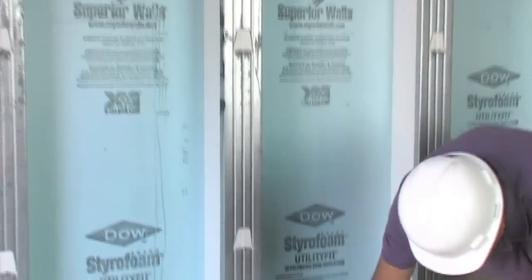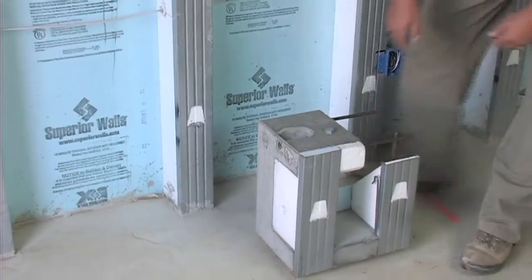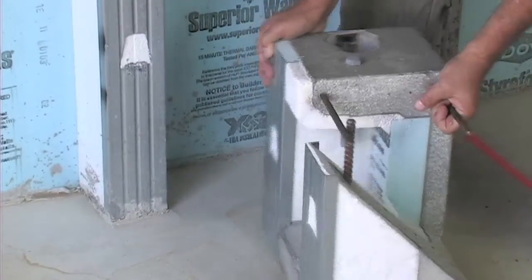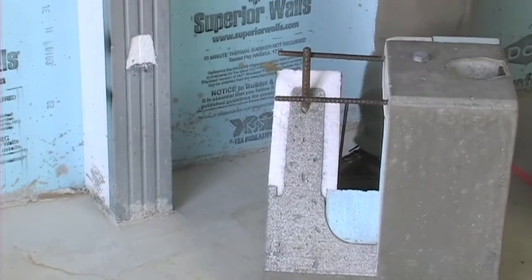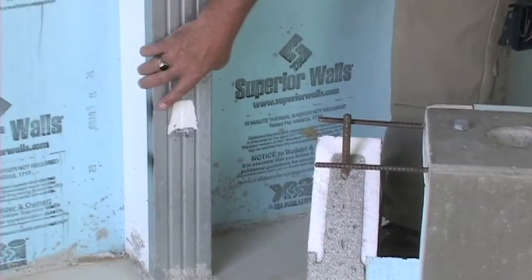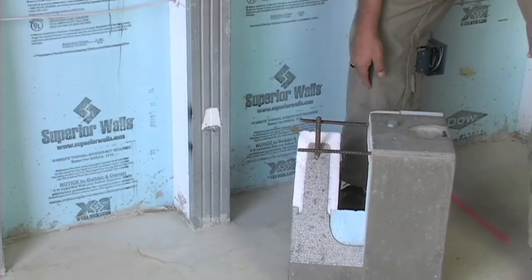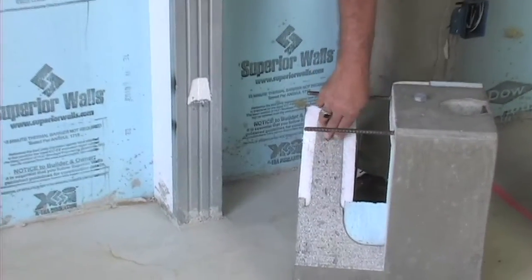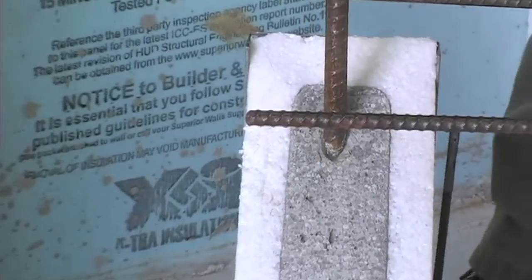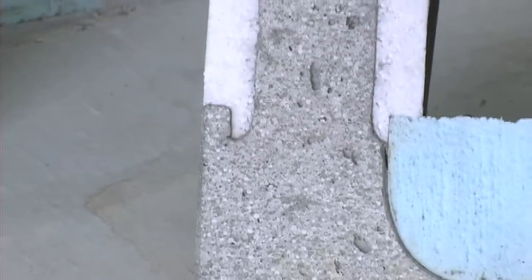If we take a look at our cutaway, you can see, as I turn the wall around, that this beam, faced with a metal nailing plate, is actually wrapping around the styrofoam with a fully poured concrete spine and rebar vertically into the member.